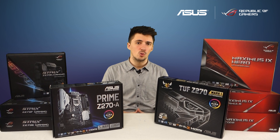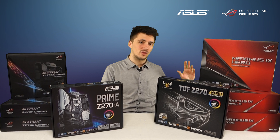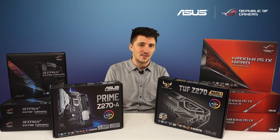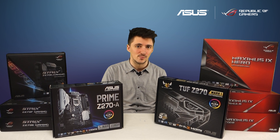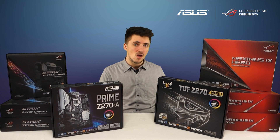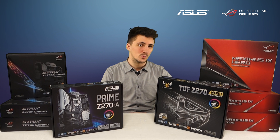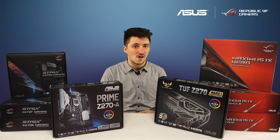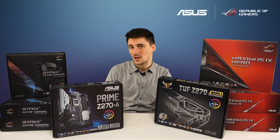Underneath the Maximus 9 Hero you'll also notice the upgrade to the Maximus 9 Formula. Like its predecessor, this accepts EK standard fittings, so if you're a liquid cooling enthusiast this is definitely the motherboard to go for. On top of all the Hero's features, you've also got a built-in IO shield and a built-in motherboard backplate — features we introduced with the Rampage 5 Edition 10, so it's really awesome to see them on this mainstream platform as well.